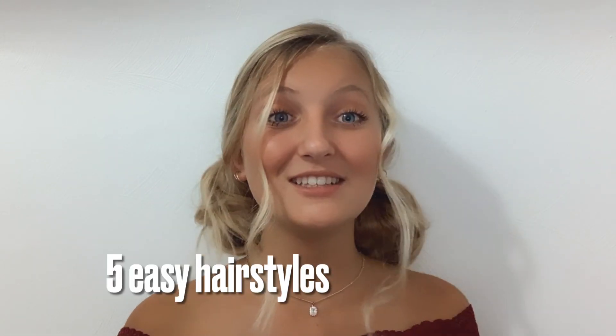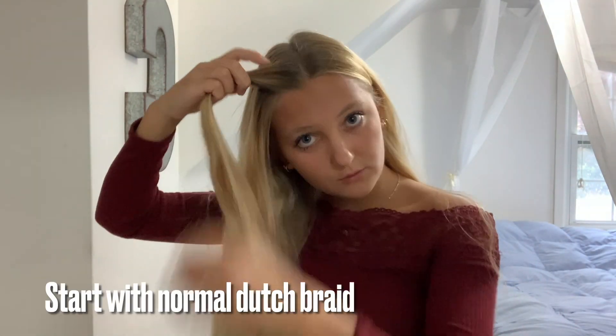What's up guys, welcome back to my channel. If you're new here, my name is Cameron, welcome. Make sure to hit that subscribe button down below. Before we get started today, I'm going to be showing you guys five easy cute hairstyles and how to do them. So without further ado, let's get on with this video.